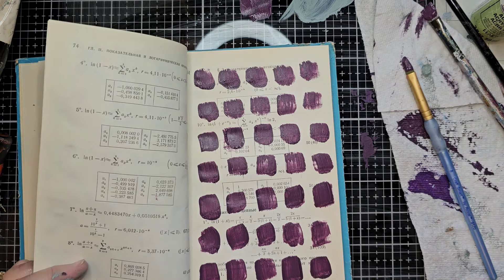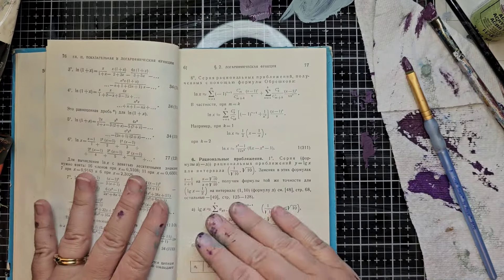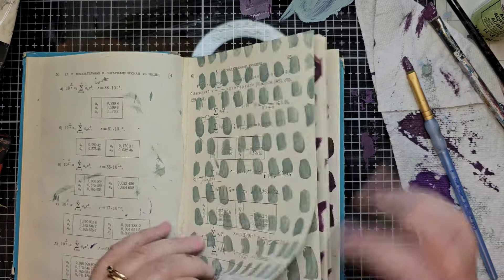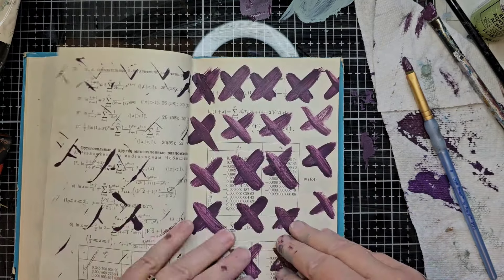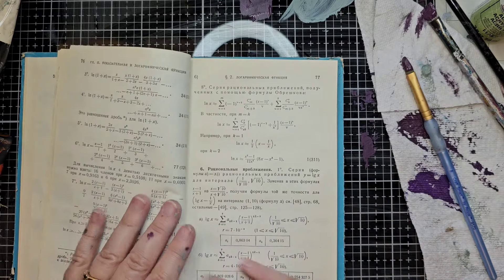I'm really having fun with this. Of course if you don't have paints you can use markers, inks, you can use your stamps — just going over the pages gives you something kind of subtle in the background with the writing, and then gives you something more bold or low contrast, depending on what you do. It's just kind of fun.